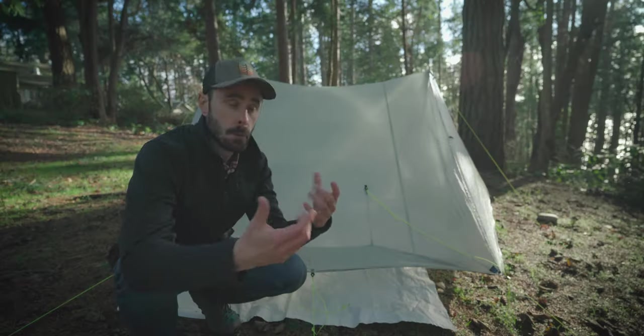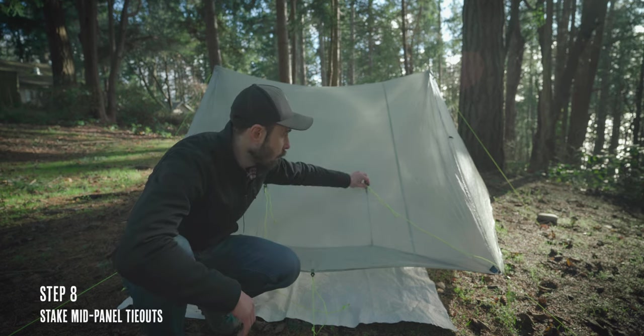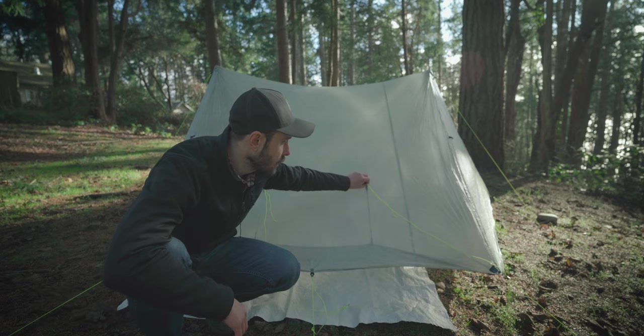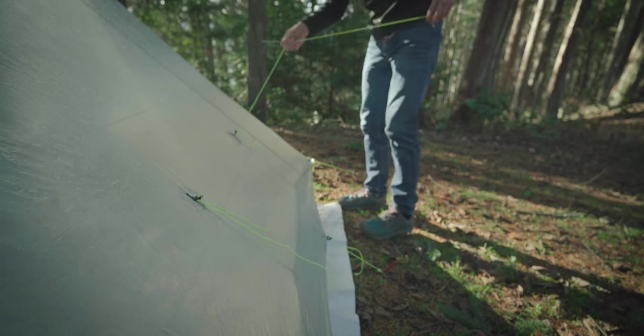Finally, we want to stake out the mid panel tie-outs. The trick here is that you want to pull them up and away from the shelter wall at a 90-degree angle and then tighten up the slack. You don't want to try and pull them straight down or parallel to the shelter wall, because all you're really going to do is stretch out the shelter fabric over time.